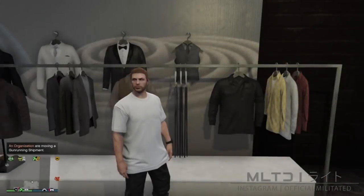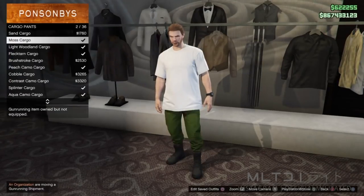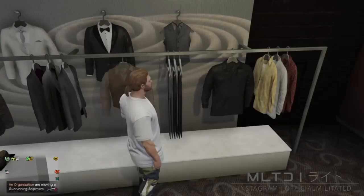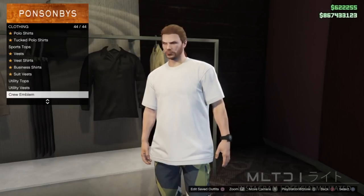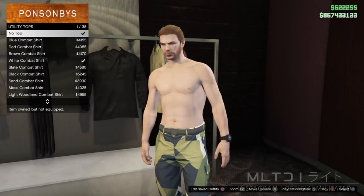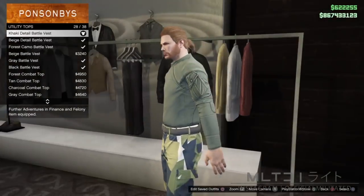As usual, the first thing we need to do is head down to a clothing store. We're going to start browsing the pants section and go into cargo pants. From here we're going to purchase the splinter cargo — we've never used these before but the colour scheme is quite interesting. We're then going to move over to the top section, go into utility tops, and purchase the khaki detail battle vest.